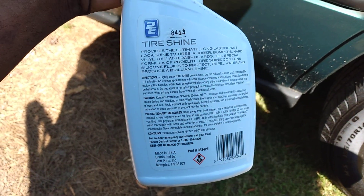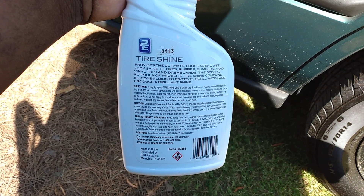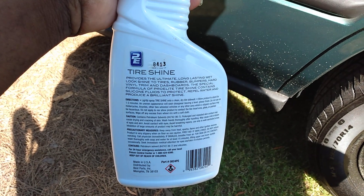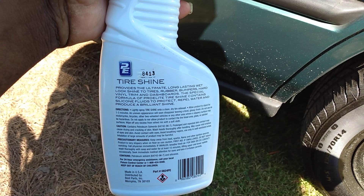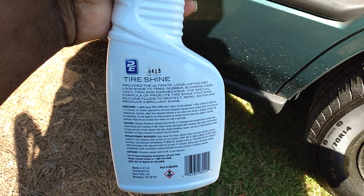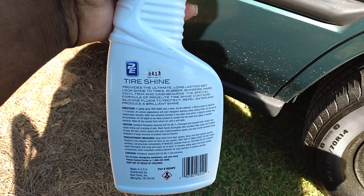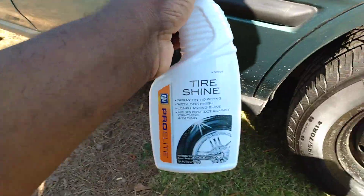This is a silicone-based tire dresser. Those of you who like silicone, y'all going to like this one. It states here: PE Tasha provides the ultimate long-lasting wet look shine to tires, rubber, bumpers, hard vinyl trim, and dashboards. The special formula of Pro Elite Tasha contains a silicone fluid to protect, repel water, and produce a brilliant shine.